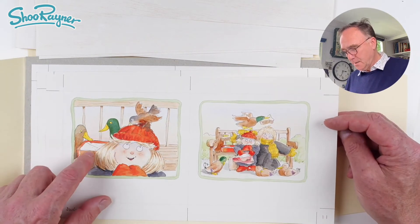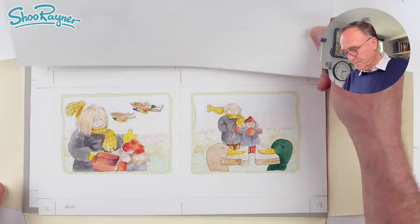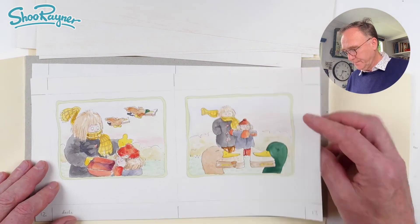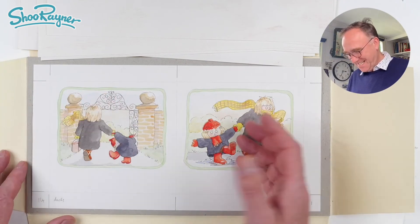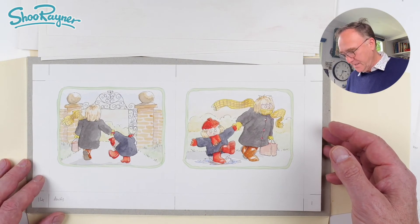The ducks are looking at the sandwiches and flying away with the sandwiches. There they go. 'Oh no,' said Lydia, 'they've eaten our lunch.' So this is page one, page 14. 'Never mind,' says Mum, 'we'll go home for lunch.' And so they do.